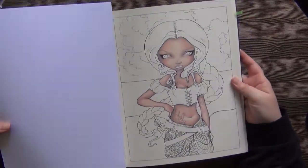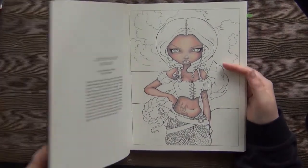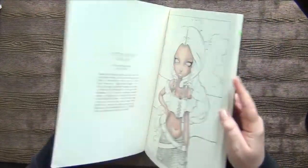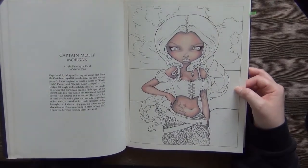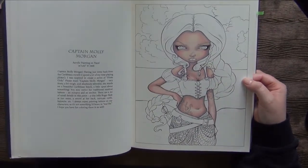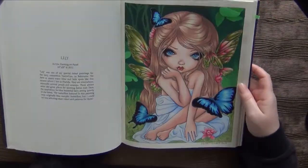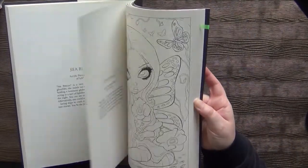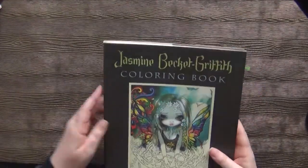I also started this page — this is Captain Molly Morgan. This was from Jasmine Beckett-Griffith's Fantasy Art Adventure Coloring Book, her first one. I started this one I think two or three years ago when I started with my coloring. I followed a Peter Hewitt tutorial on the skin. Oh, this one is actually a finished one, sorry! I think that's all — yeah, only those two in this book.